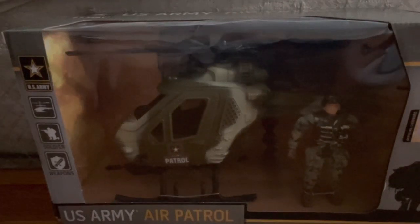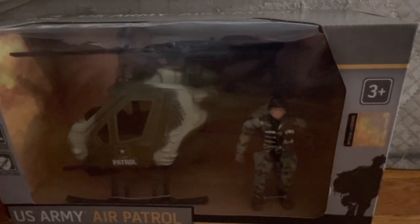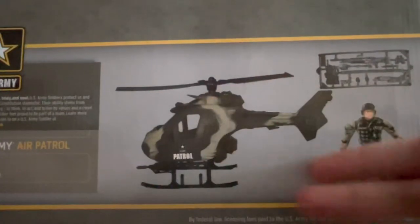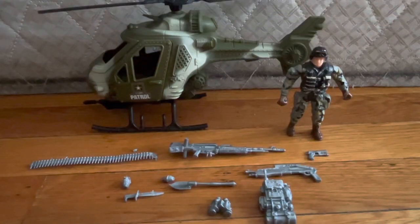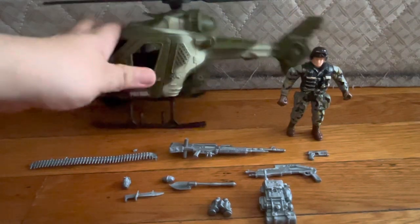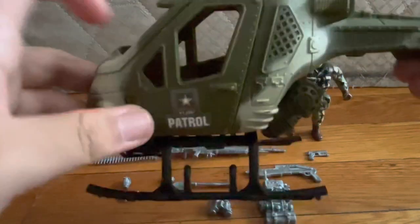Eddie Mottola here, back with another video. Today we're reviewing the US Army Air Patrol, which is certified from the US Army as it says on the packaging. Here's the packaging — nothing much to see. It shows one helicopter, one guy, and a bunch of accessories. We're gonna open this up and that's everything out.